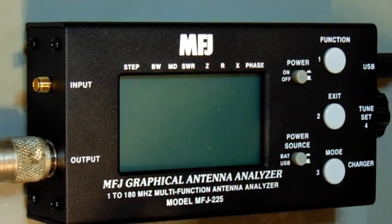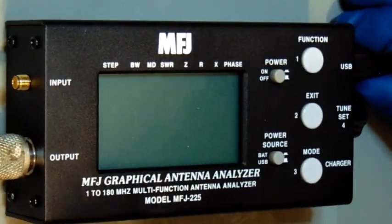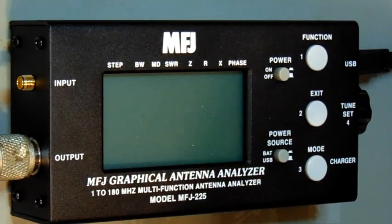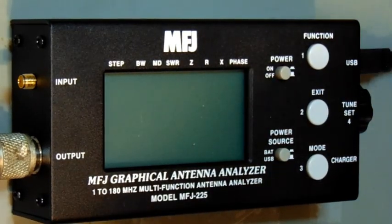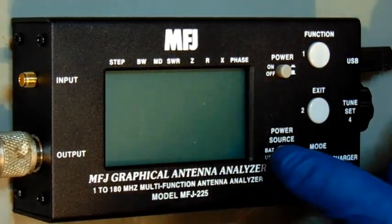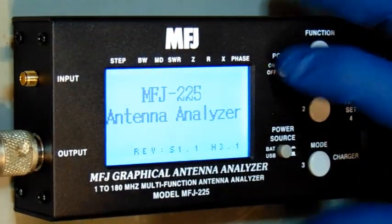The charger plugs in right here, and all it does is charge the rechargeable batteries inside. You cannot run it off the charger — it can either run off the batteries or the USB port. Right now I've got it hooked up via USB to my laptop. The button to choose between battery or USB is right here: up is for battery, down is for USB power. The on/off switch is here.